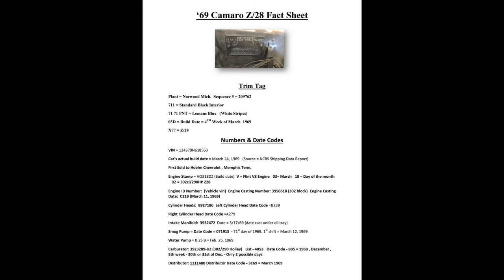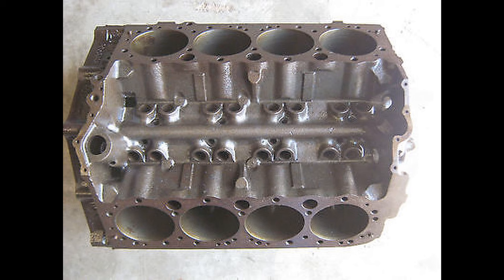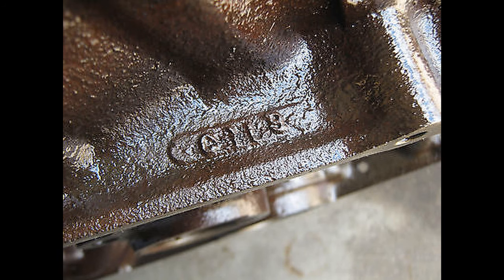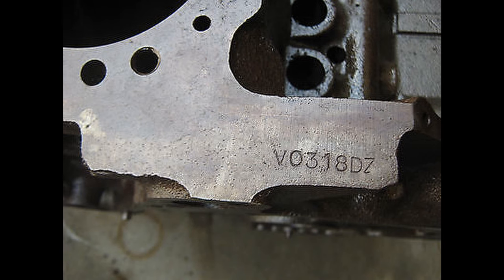The car has the original DZ block, which was built on March 11th and stamped on March 18th. It's got the original Muncie M21 transmission, and what I believe is the original rear end, though it was cast in December of 1968 — so it's a little old for the car. Here are some pictures of the block: 6618 Z28 ZZ block, cast on March 11th of '69, and stamped on March 18th as you can see there.